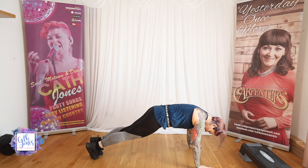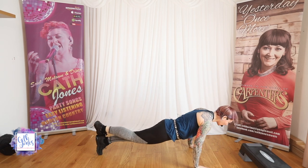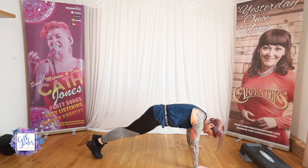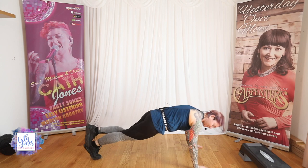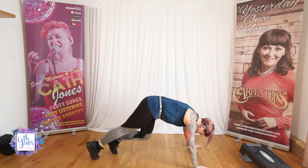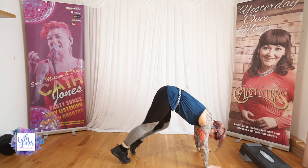We're going to take it down to the floor. Set up in your plank position. Cross the ankles over at the bottom. Take it forward and back. Swap it over, other side. Weight is in front of the body. We're going to take it up to the down dog. Walk the legs.